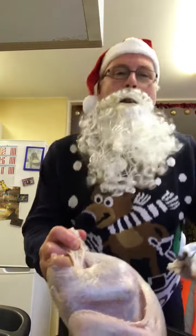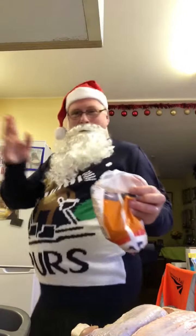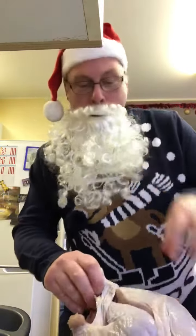Well, I wish it could be Christmas every day. Voila! One turkey. Now we have to take the giblets out.